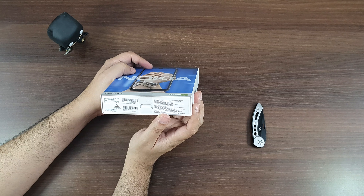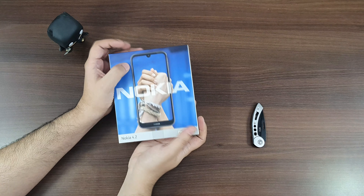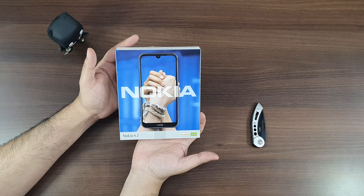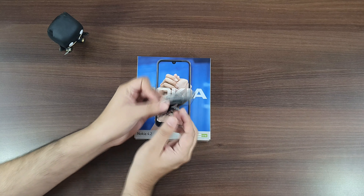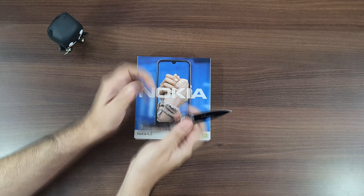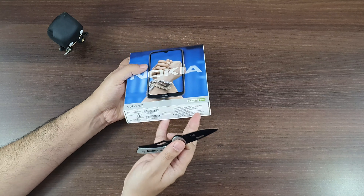The price at the bottom of the box is rupees 12,999, but since this video is made before the launch, the final price is likely going to be under 10 or 9K. Let's go ahead and break that seal, bring out the phone, and see the rest of the contents.